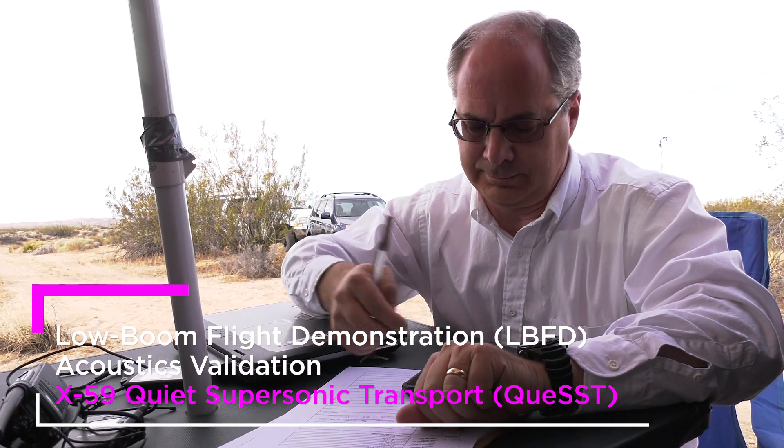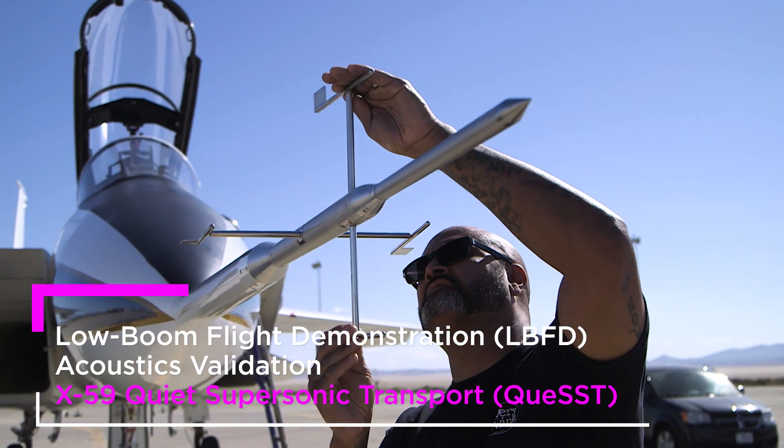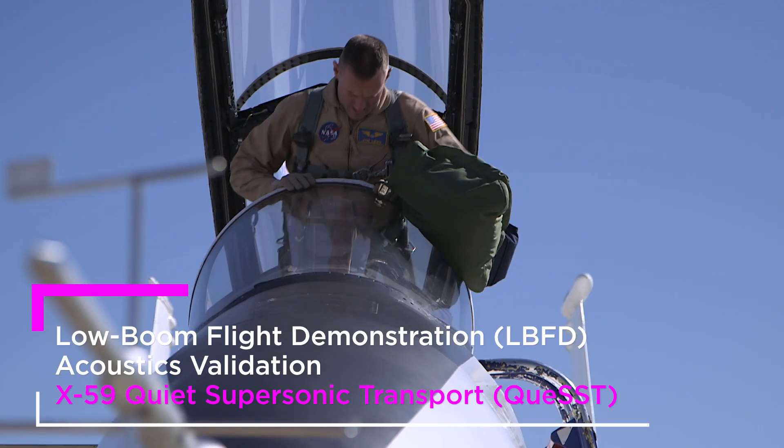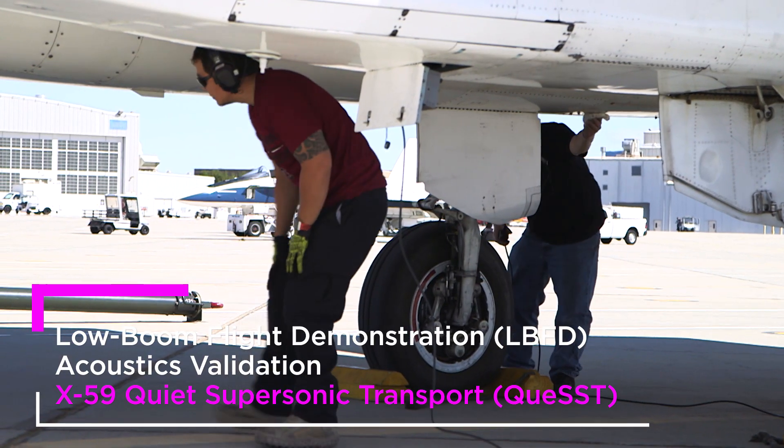Right now, conventional supersonic aircraft are just way too loud when they're supersonic. It can be very disturbing for people, but we're sure that we can make planes that are quiet and still be supersonic, so we can reduce flight times in half without disturbing people.